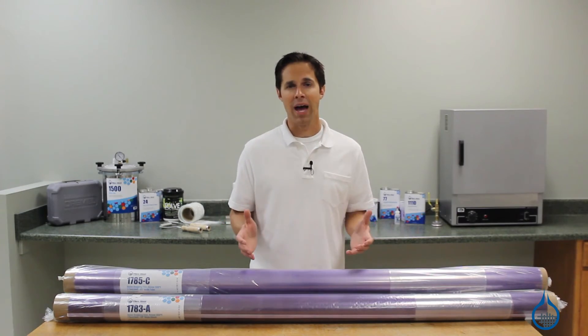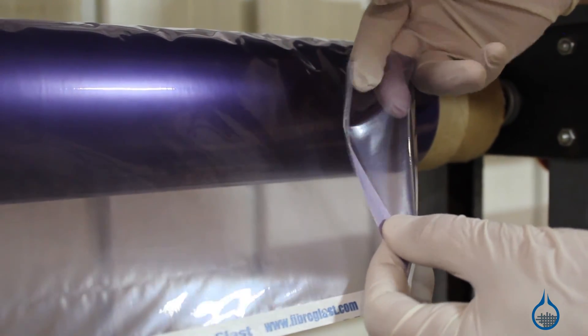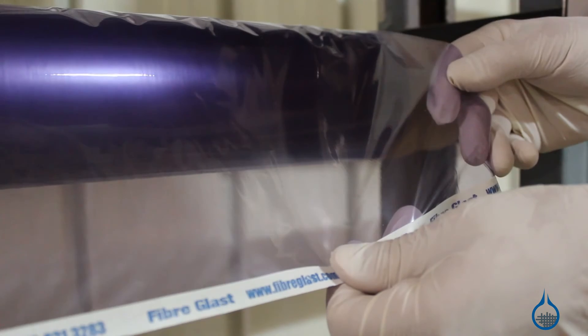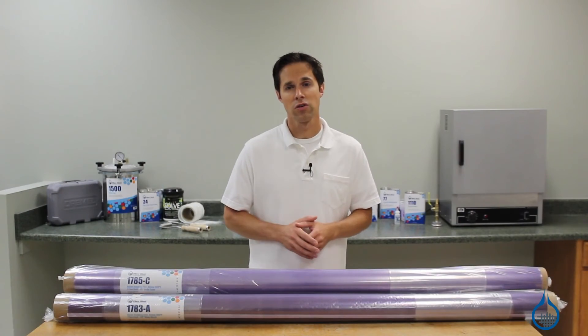Second, while nylon bagging film will stretch, it does not stretch easily. You may need to create pleats in your bag for parts with complex shapes. Last, this particular nylon film should be used with temperatures up to 300 degrees Fahrenheit.